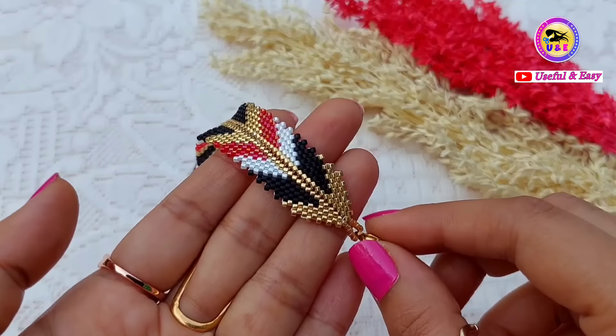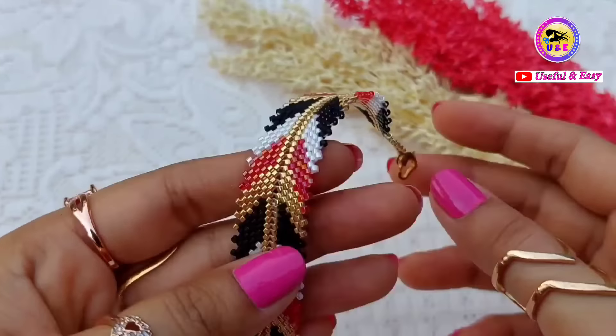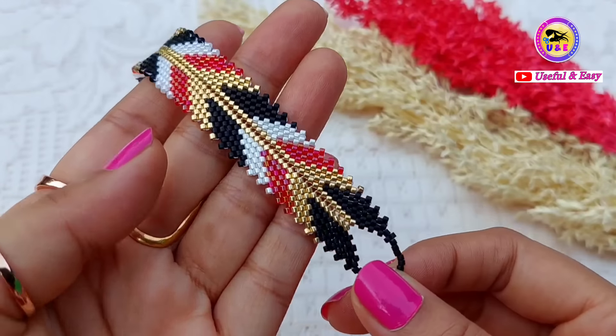Hey there, welcome back to my channel! Today I'm going to be showing you how to make this beautiful and colorful beaded bracelet at home. The bracelet is based on peyote stitch — it's very simple and easy to make. Once you understand the technique, you can make your own design. I am using four different color beads, but you can use according to your choice. The bracelet can be made with round seed beads, but I am using delica seed beads.